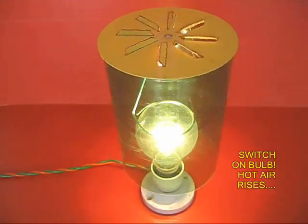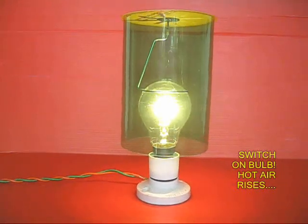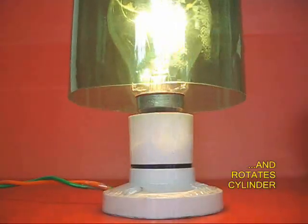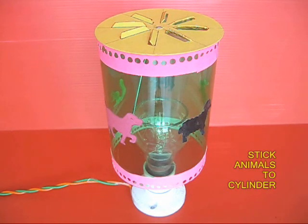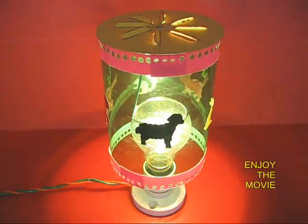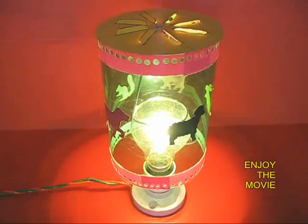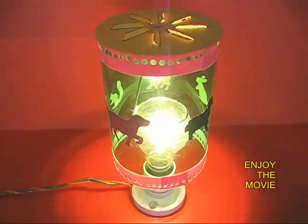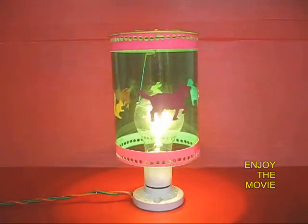If you put the bulb on, you would see that the air rushes from below. Hot air rises and goes up the vents and this rotates the cylinder very slowly. You can decorate this with animal pictures, and once you put the light bulb on, the hot air would rise up and the whole cylinder would slowly rotate giving a feel of a movie picture.